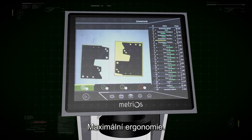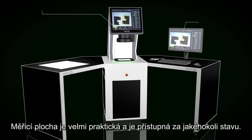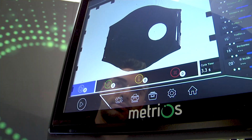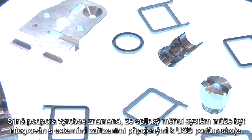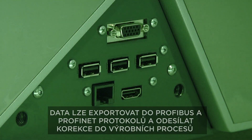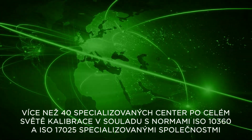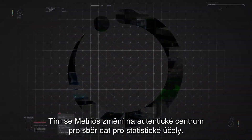Maximum ergonomics. Metrios can be implemented as a single device or can become a complete workstation. The measuring area is highly practical and can be accessed while standing. The second monitor and additional keyboard provide maximum comfort during programming. A wide lateral support base means the optical measuring system can be integrated with external devices connected to the machine's USB ports, transforming Metrios into an authentic data collection centre for statistical purposes.